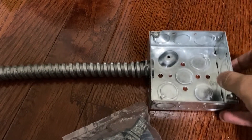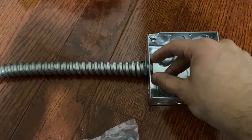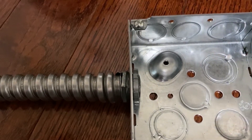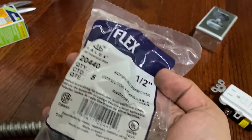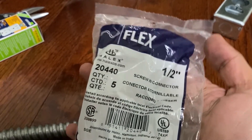Get the steel conduit pipe from Home Depot — you'll find it in the same section where you get the metal box. You also need to get this connector I'm showing you right now; it plugs inside the steel conduit. The size is half inch if I'm not wrong, so make sure you get all these parts.